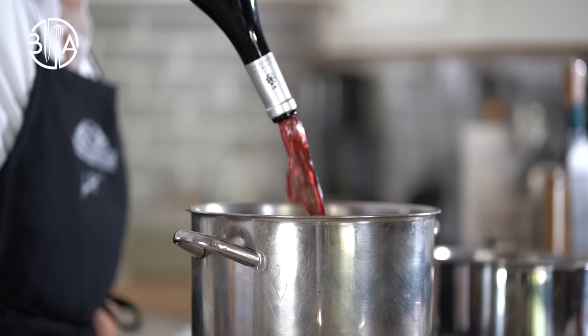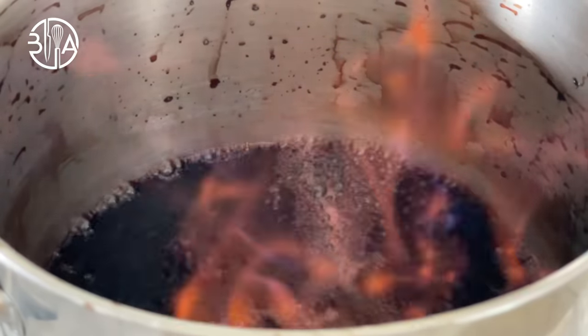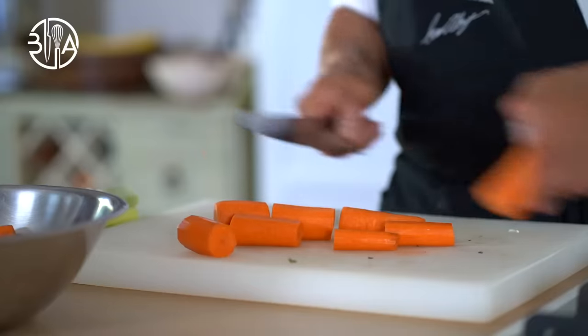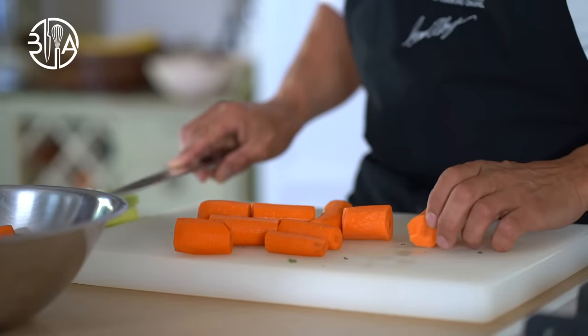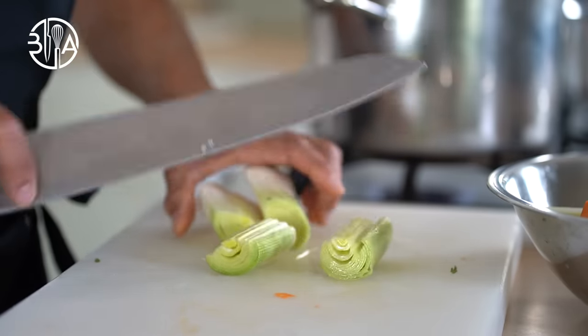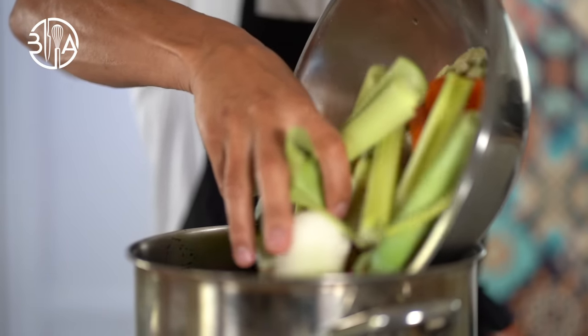For the marinade, I am going to use Pinot Noir and a ruby port. Note that alcohol used in marinades should be cooked off. Indeed, when using wine in a marinade, if the alcohol is burned off first, the meat will absorb the full flavor of the fruits of the wine and condiments.